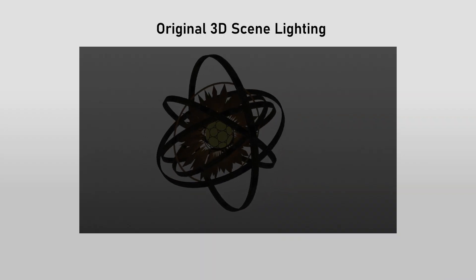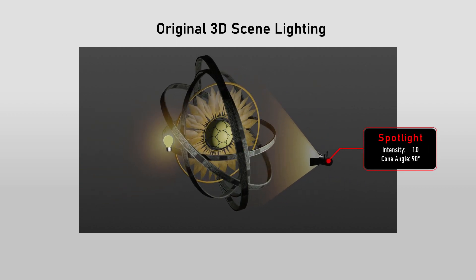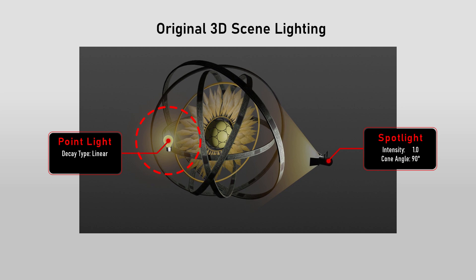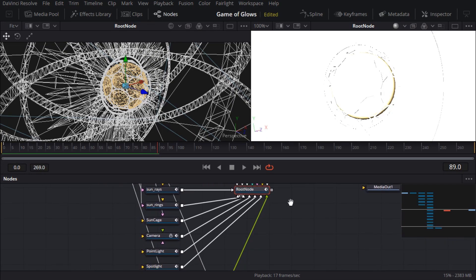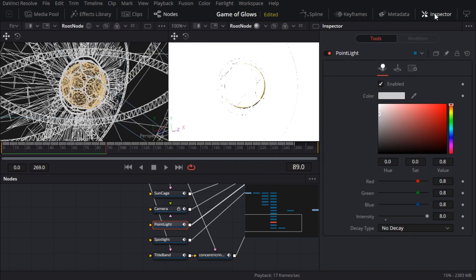In my original 3D scene, I kept things super simple by just aiming a spotlight at everything. But I needed to add a kick to the outer rings, so I added a point light near the camera. I didn't want that to illuminate the whole scene, so to keep it localized I set the decay type to linear, which makes the light intensity decrease over distance — meaning the intensity needed to be higher. In Fusion, both the spotlight and point light have been imported. Checking the point light in the inspector, the intensity value is correct, but the color has defaulted to light gray instead of white, and more importantly, the decay type is still at the default value of no decay — which explains why the lighting is blown out. If I change that to linear decay, I can finally see what I'm doing.